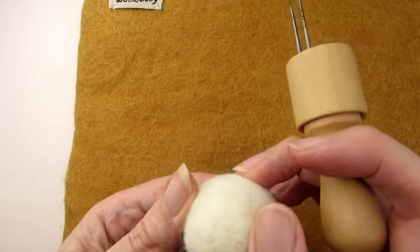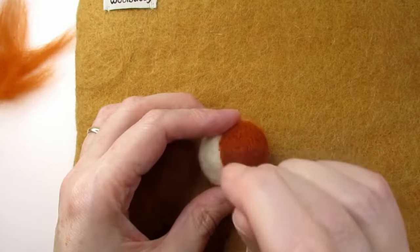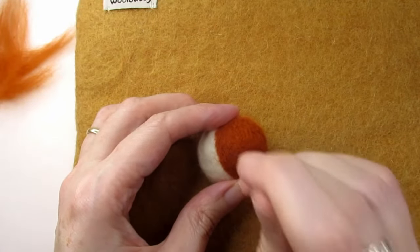Let's get straight into it. I'm creating my needle felted bowl from core wool, which you can then cover in a coloured wool to make whatever you want — maybe create a Christmas bauble.